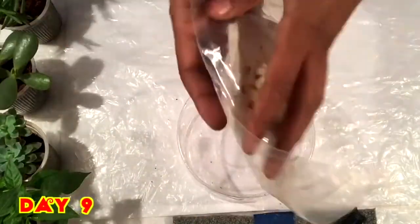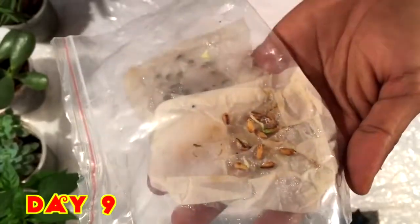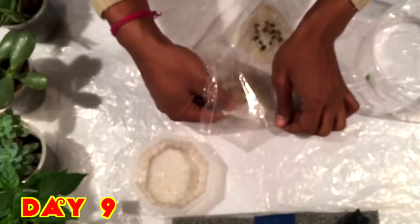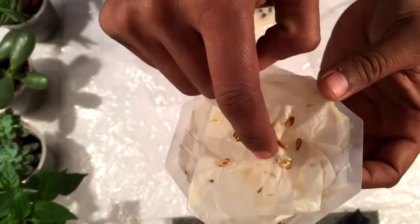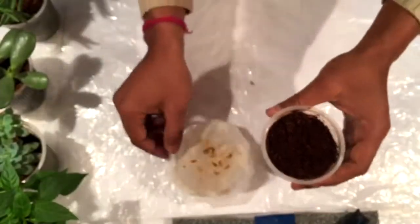Now after nine days, checking the seeds again. And I can see the seed has grown — the seed has germinated! Yes, the seed has germinated. So now I'm making a cocoa peat cup ready with a hole under the cup for drainage.